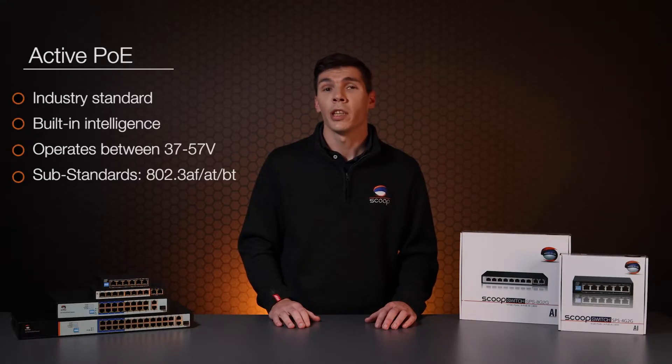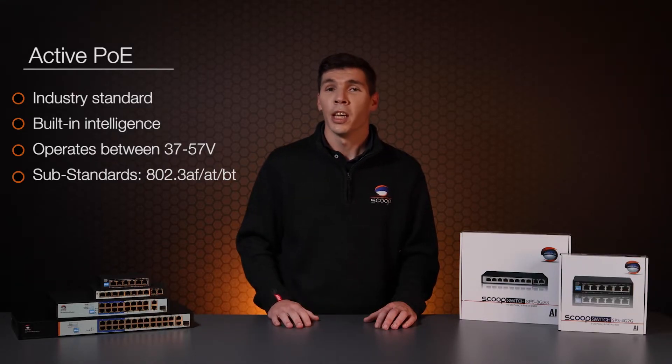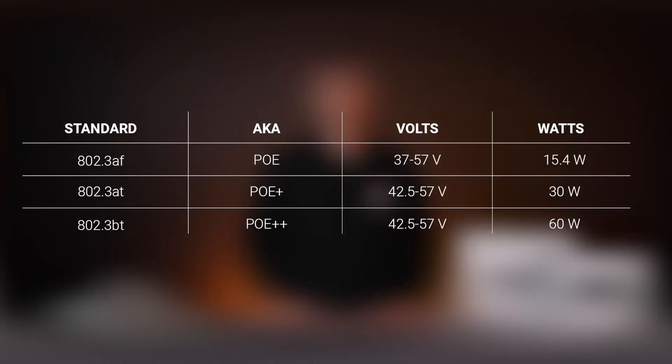Active PoE is the industry standard version and is chipset based with built-in intelligence. It operates between 37 and 57 volts and has several substandards, namely 802.3af, AT and BT. Each of these substandards supports a different amount of supplied wattage depending on your device requirements.